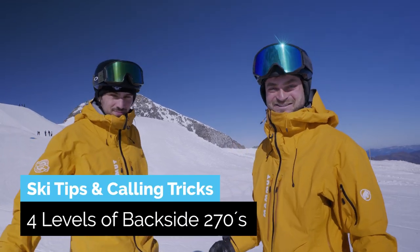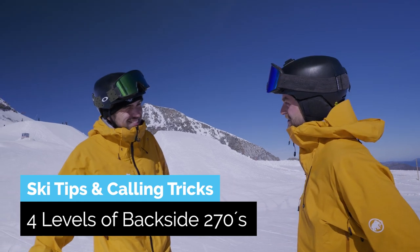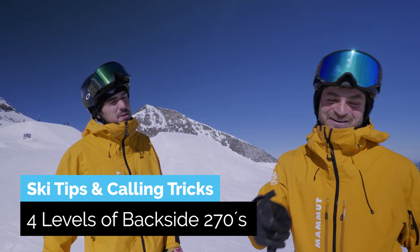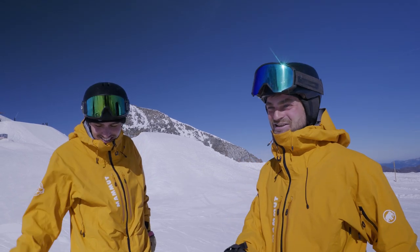Alright, welcome ladies and gentlemen. We got another episode — ski tips and calling tricks, another episode.